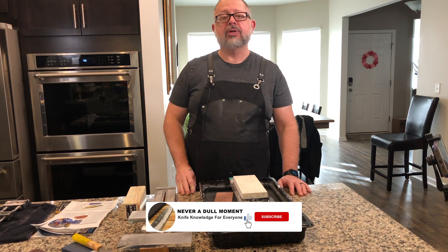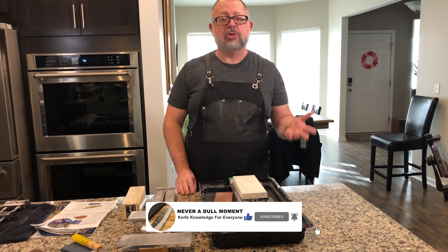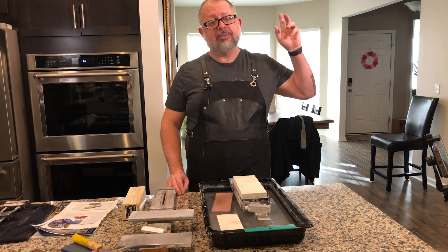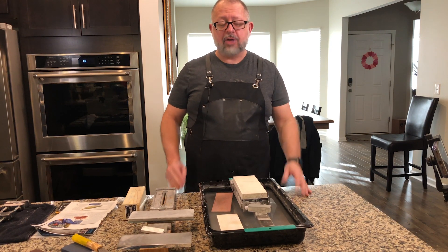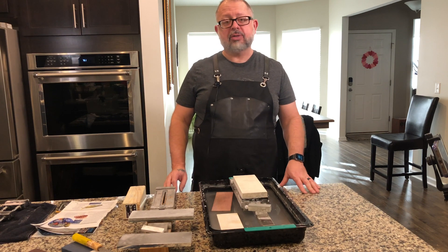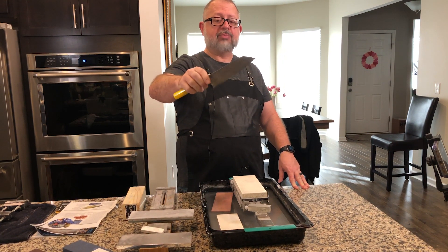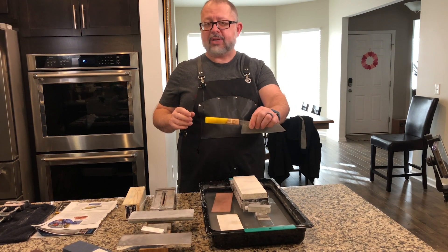Hey, it's your boy Greg. Today is part two of a series we're doing on sharpening SG2 or R2 steel. In case you did not see last week's video, I'll put a link in the video and in the description. All the things we're going to be using today will also be in the description. Today we're going to be sharpening a 180 millimeter Damascus R2 SG2 Bunka by Camo, with a custom handle by Pie Cutlery.